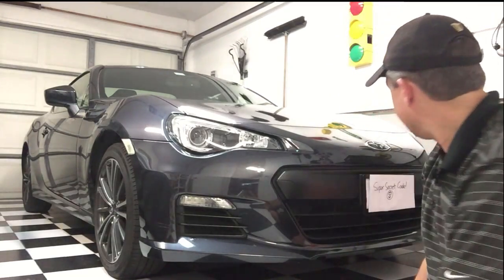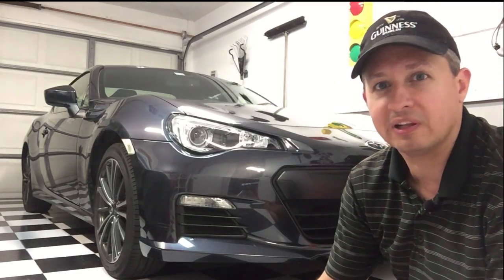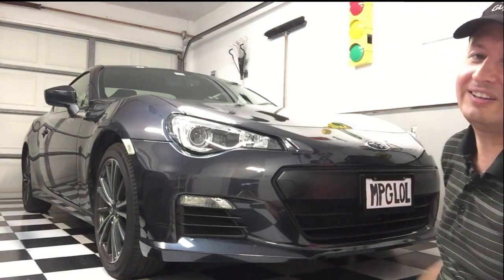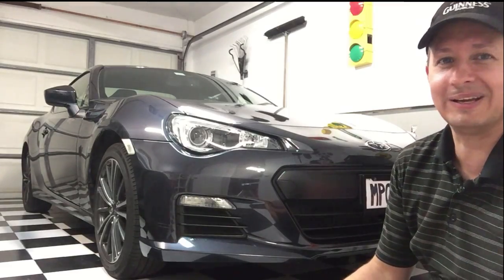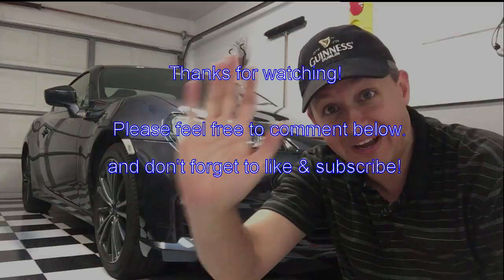I put this paper on here because I didn't want to expose my license plate number, but you know what? What the heck, let's just take this off, right? — I'm kidding, I'm not going to show my license plate online. Anyway, guys, thanks for tuning in. I hope you had a great day, and please like and subscribe if you can. Thanks, bye!